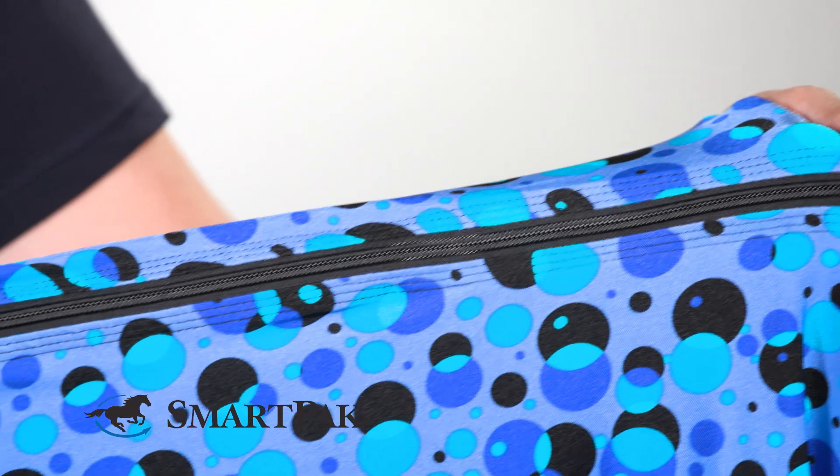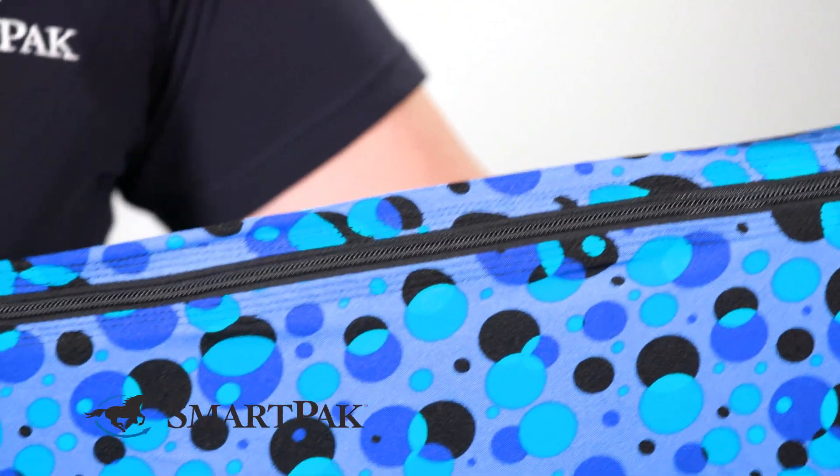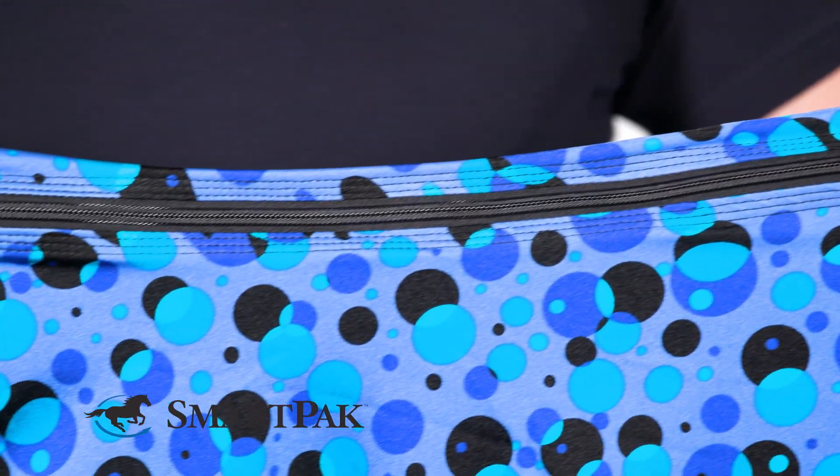What differentiates this hood from other hoods that I've used is that it is a full zipper. Other hoods that I've used are a partial zipper, which makes it more difficult to take on and off.